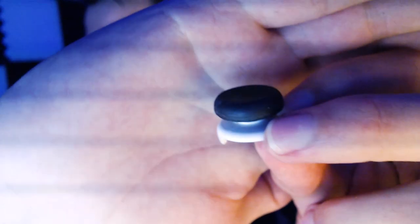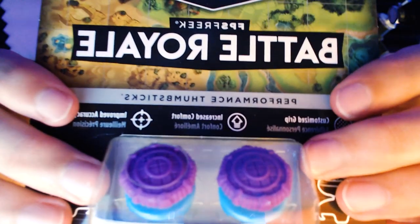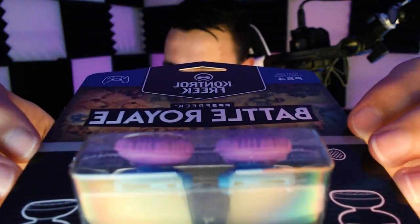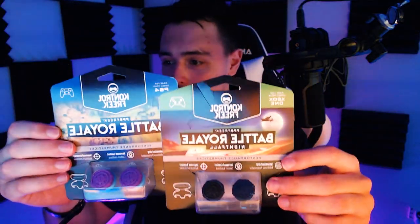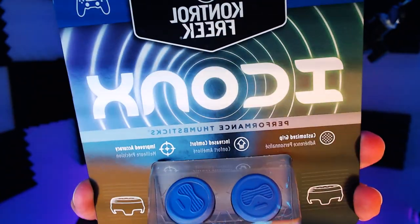I've showed you the Galaxies and the Infernos — now let me quickly show you what I used to use, which are the Classics. The Classics are just high-rise with a standard concave grip. Personally I prefer concave, where the analog stick scoops in. If you prefer something that scoops out, you might want the Battle Royales, which are convex — your thumb rests on top rather than inside. The Battle Royales also come in a dark version called the Battle Royale Nightfalls. There are also the Icon X6, which feature the Control Freak logo on a low-rise stick.